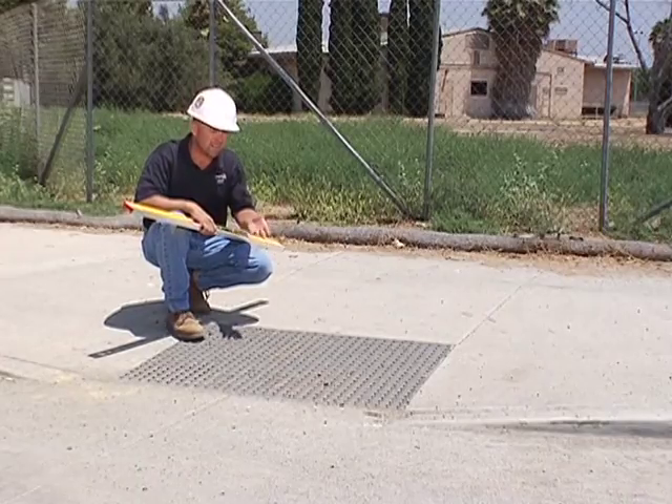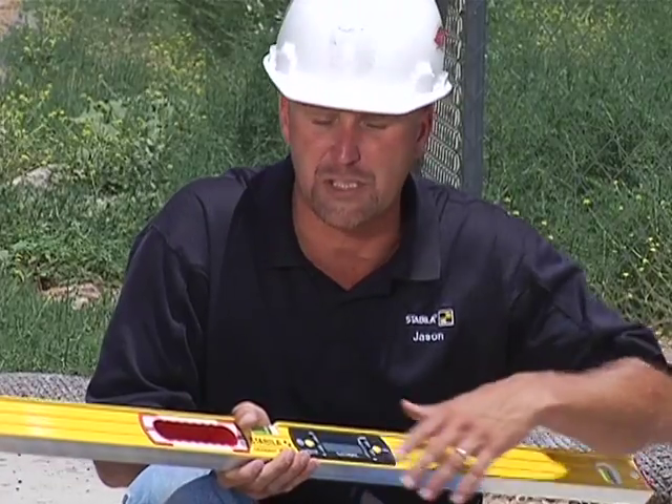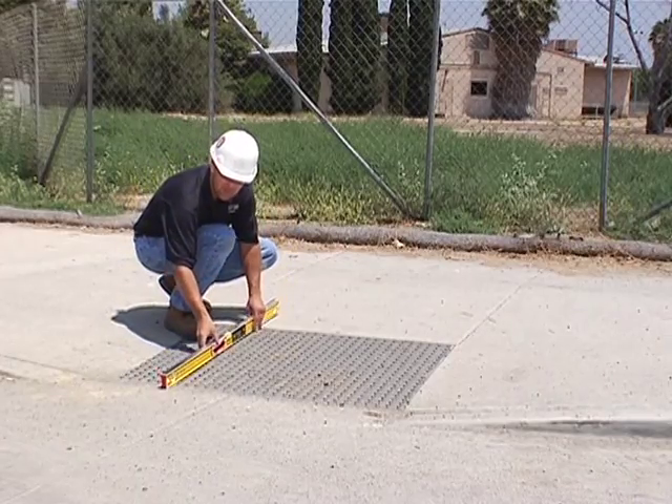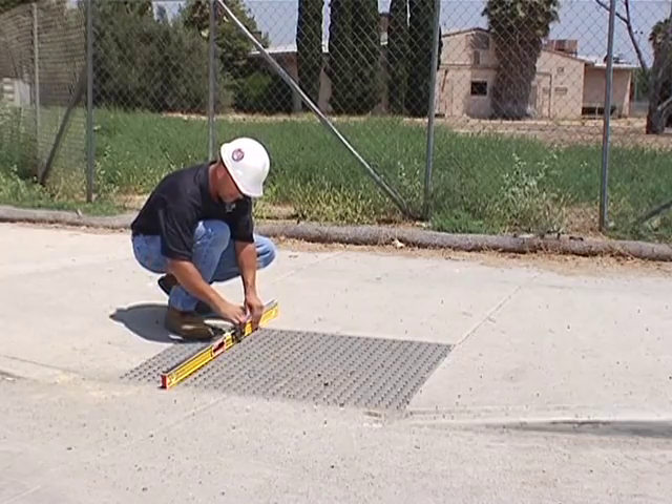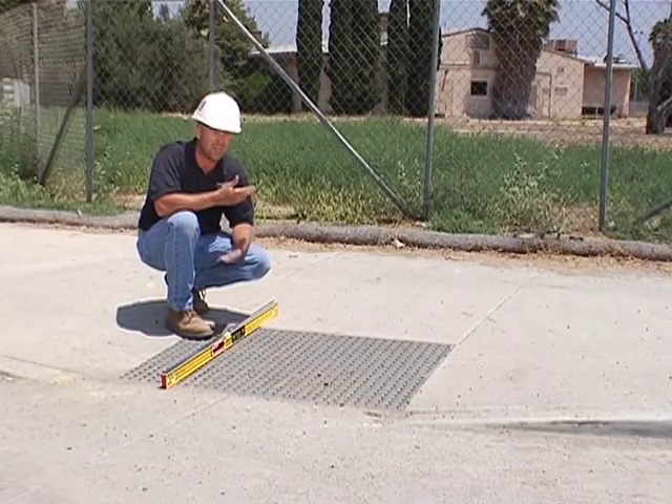Here's an existing handicap ramp on the same job site that was poured a few months ago. We can put the level down on top of this handicap ramp and I can show you whether they're within code or not. So here's what an inspector would do — they'd put the level down, turn it on, and on top of the screen I can see 5.0 degrees. That means this handicap ramp is within code. As long as it's less than 5.3 degrees and not more than 5.3 degrees, this one passed.